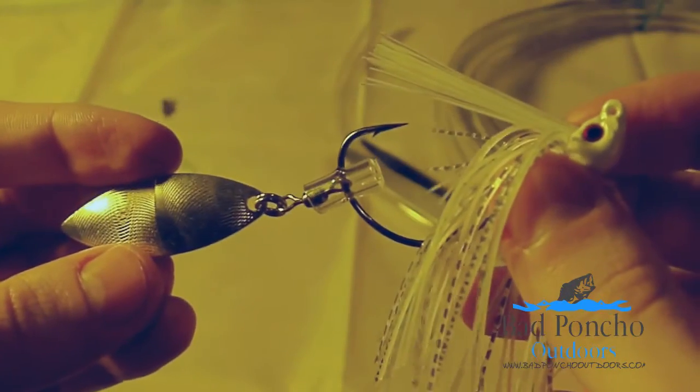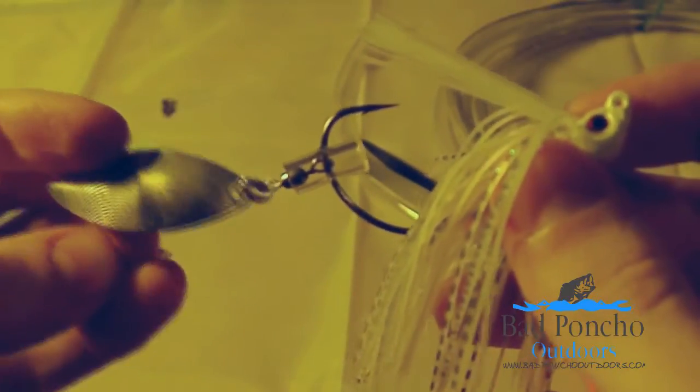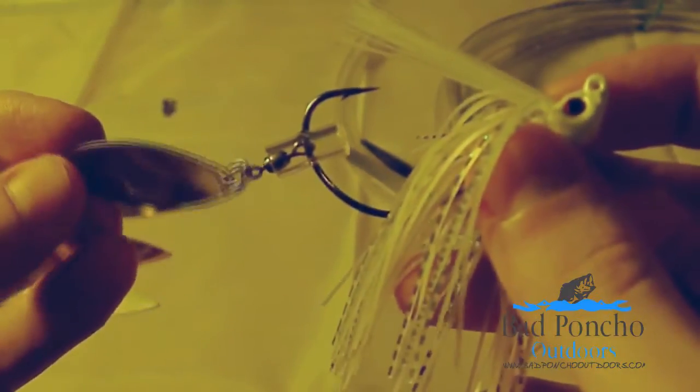The flash from this is awesome. Super easy to do, super cheap to convert any of your swim jigs to this style. Again, the Advantage Bait Company blades are, in my opinion, the best for this.